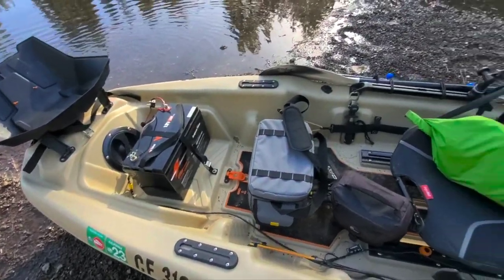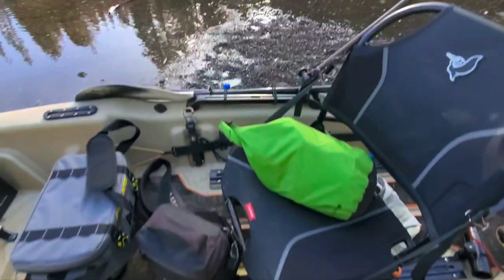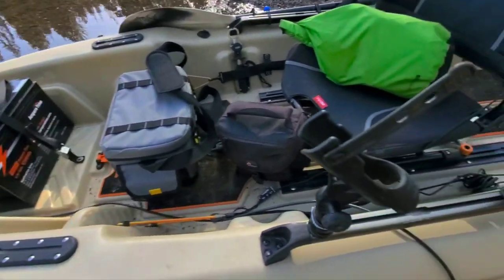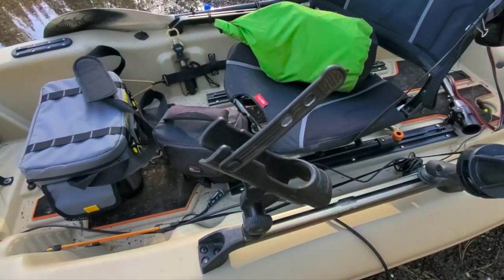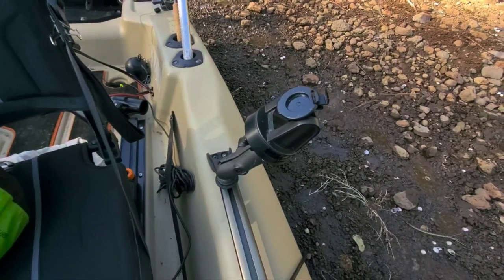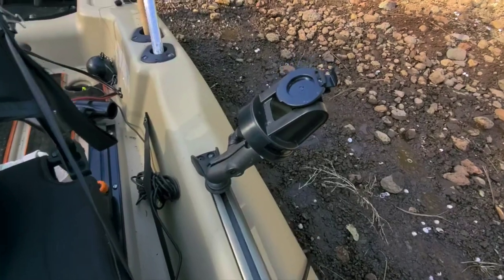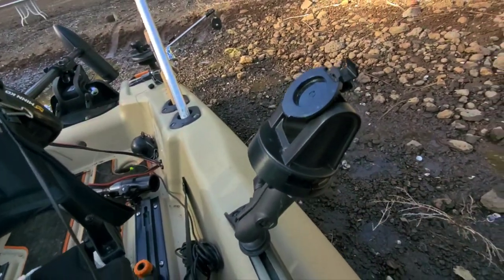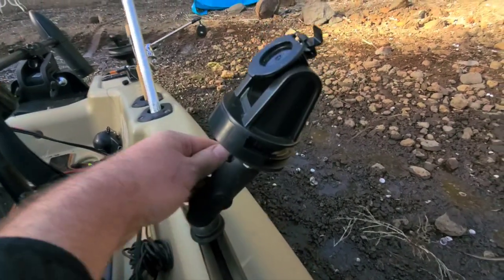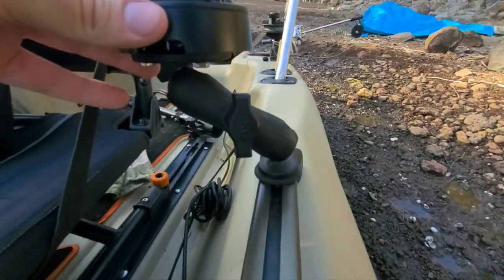The nice thing about this boat is it has rails all over it that come stock. I've added a couple, but the ones up in the front and the rails built into the handles come stock. Here I just have an extra rod holder — it doesn't have any rod holders in the front and this is convenient. I mostly use it to keep the net out of my way while trolling. That is my mount for the Striker 4 by Garmin, the fish finder. I got this and an adapter for a rail by Ram Mount — it's really nice because you can adjust it all around with just a turn of that knob.